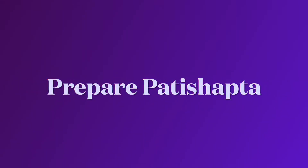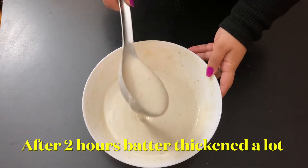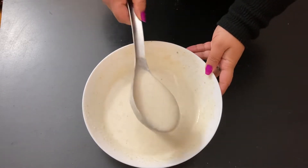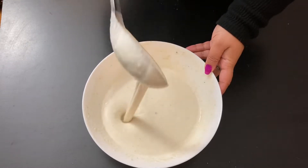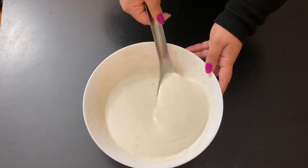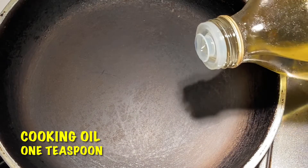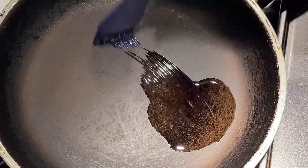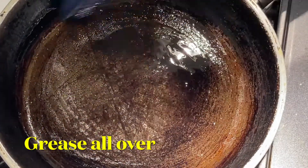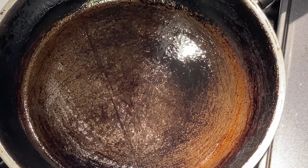Now move on to the next step: preparing the patishapta. After 2 hours, check the batter — it has thickened quite a lot. If your batter is too thick, add some water; if it is too runny, add another half a cup of flour. Now heat a non-stick pan and grease lightly with a teaspoon of oil or ghee. Coat it nicely all over the pan and let the oil heat up a little bit, but be careful — do not overheat.